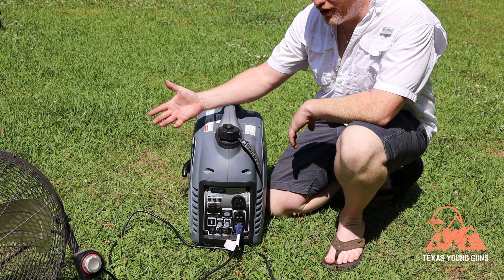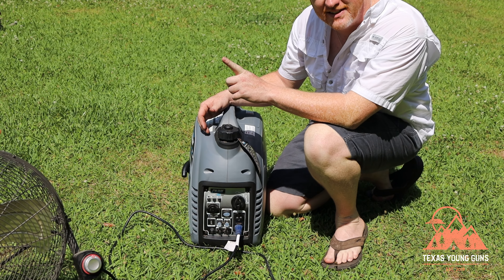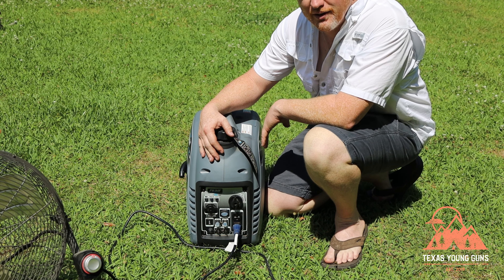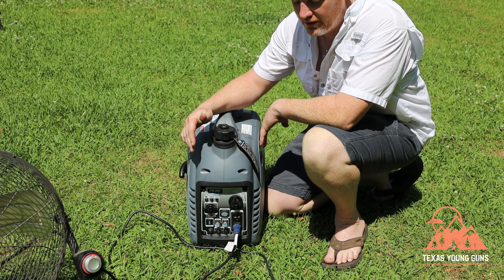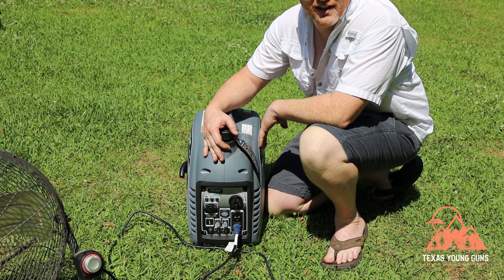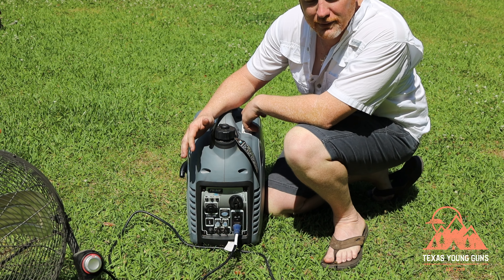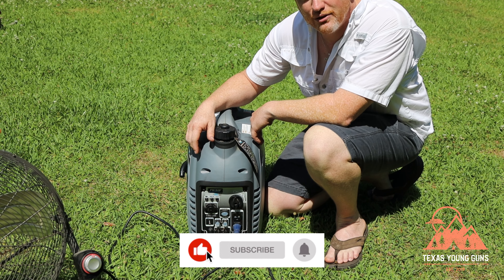That concludes the startup review and overview of the G2319N made by Pulsar. One interesting thing to note: everything online says it's a 60cc engine, but the tag on the side says 80cc — so what it truly is, your guess is as good as mine. I would recommend this generator — I've never had any problems with it under regular use. I also have a competitor, the Harbor Freight Predator 2000 watt, and personally I do like the Predator better, but we'll do a review on that in the future. By all means, this is a great generator and you should not hesitate to buy it. Remember to like and subscribe, and we'll see you next week!